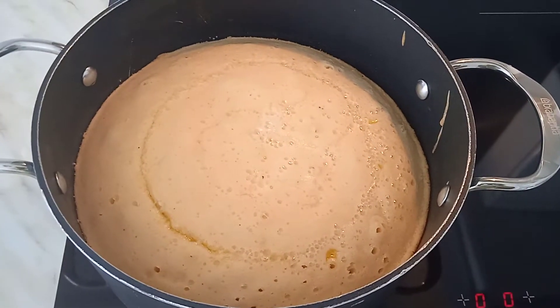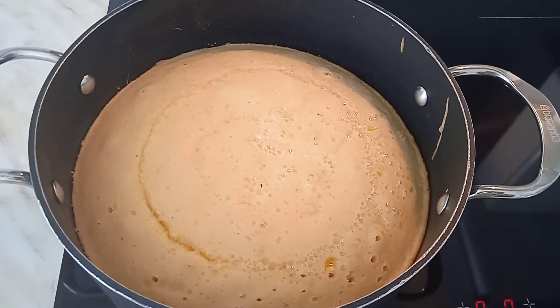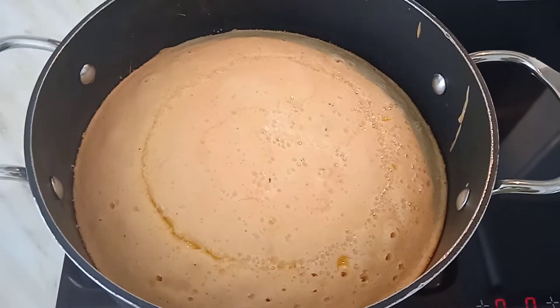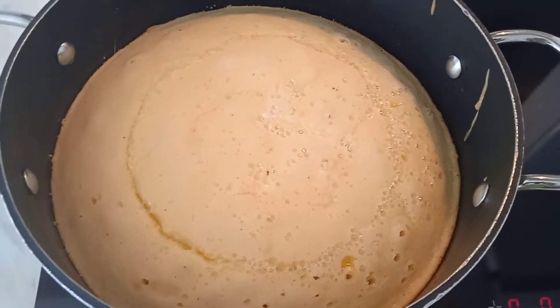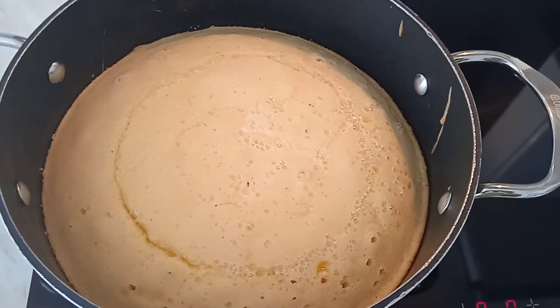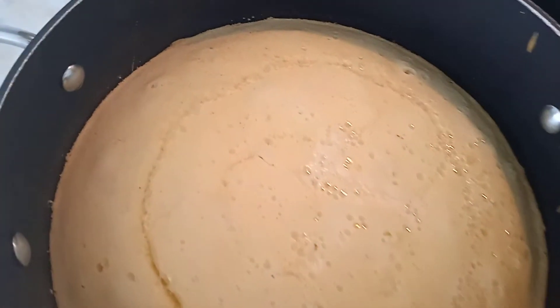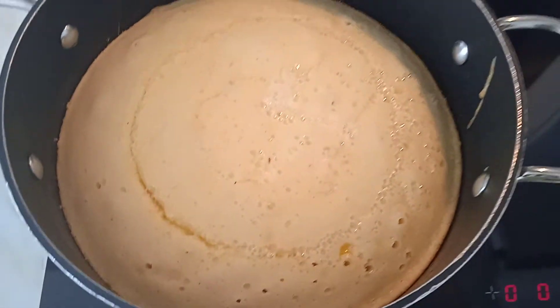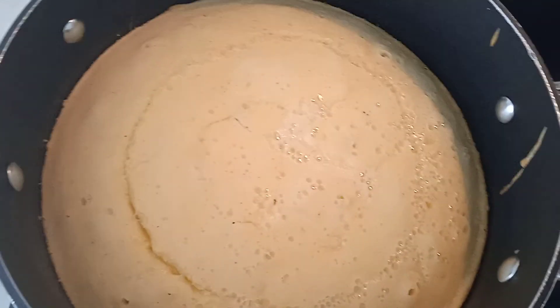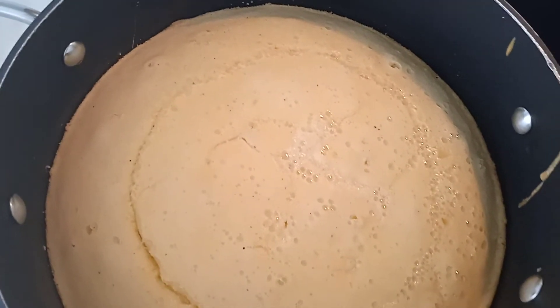Here it is, our yummy baking cake in the pan on the gas — it's coming out super good. I'm so excited to see how it's going to turn out. Here it is guys, it's really coming along, baked cake good.